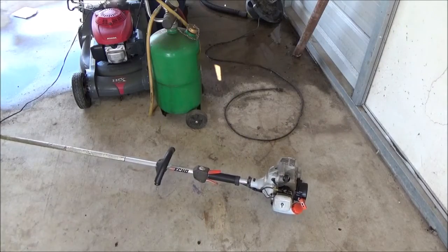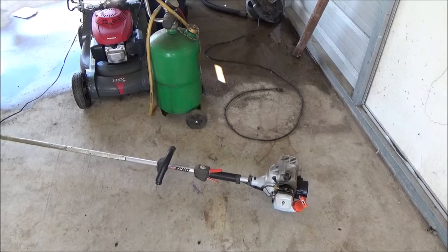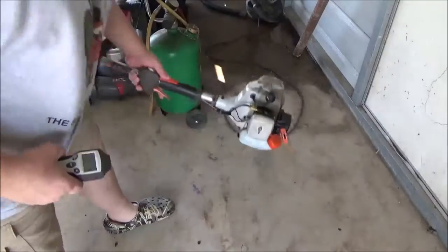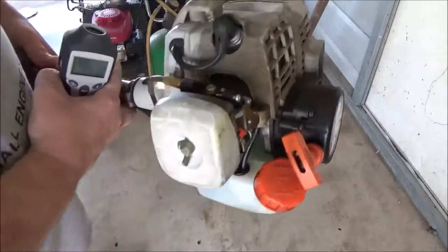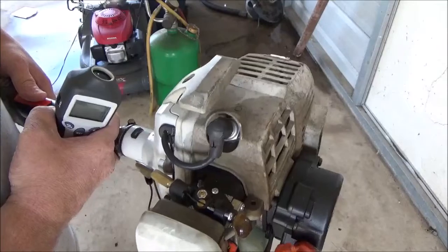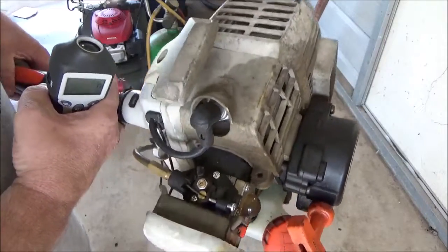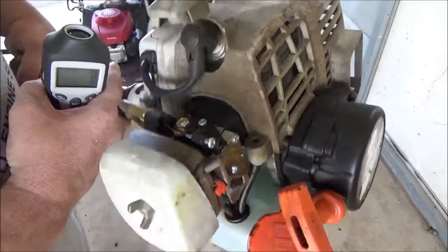Let's see if we can't get my old Echo trimmer here to spin some. I've had this old Echo since about 2002 — I've had to put a carburetor on it, but that's it.